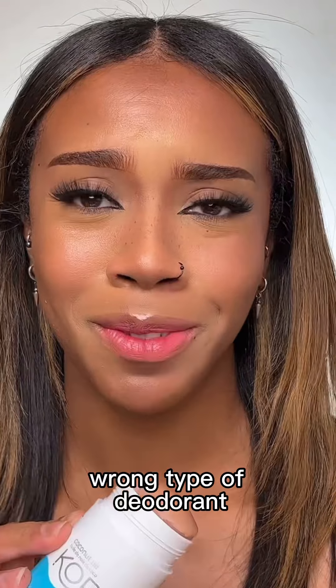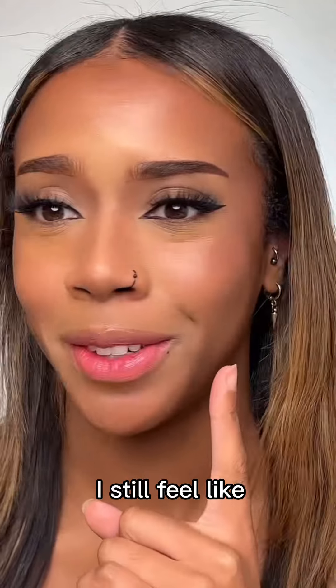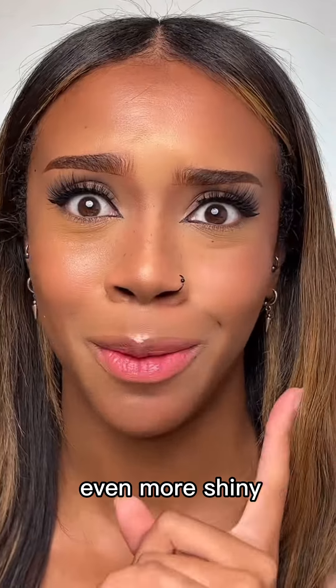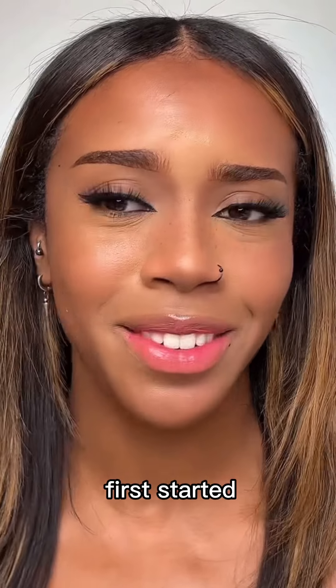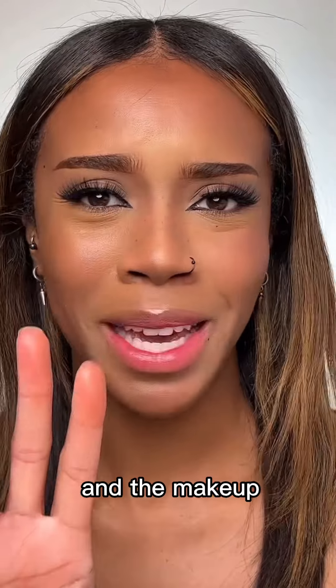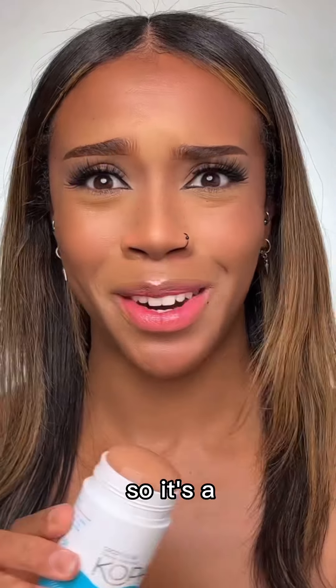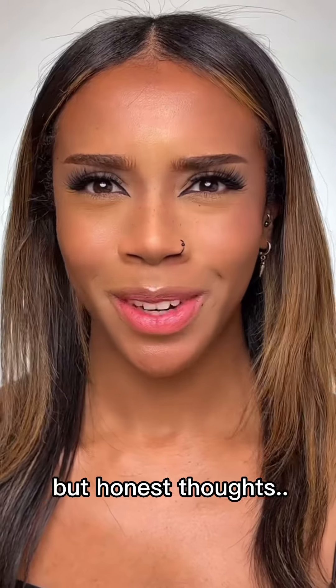Maybe I got the wrong type of deodorant — I thought you could use any, but I guess not. I still feel like I look super shiny, even more shiny than when I first started. When I touch my face it just feels really slippery and the makeup is coming off on my hands. I'm definitely not in a rush to try this hack again, so it's a no from me.